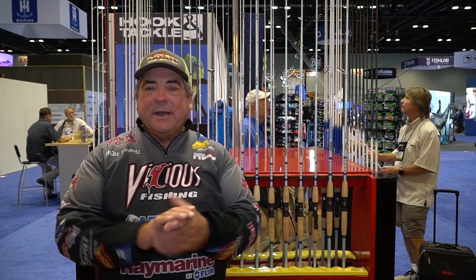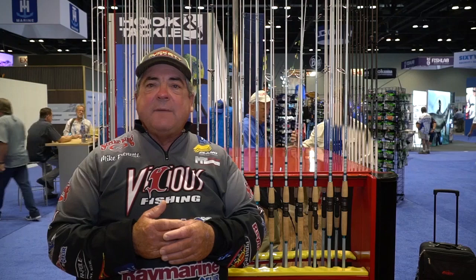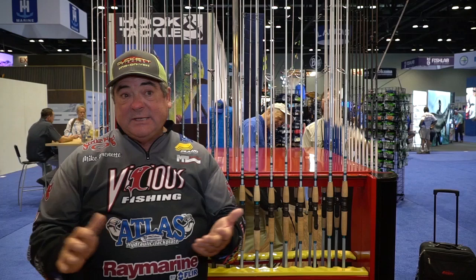Hey, Captain Mike Frenette here. I'm joined up with Boyd Duckin. Everybody knows Boyd Duckin on the freshwater side because he makes the best freshwater rods around. A couple years ago, Boyd contacted me and said, 'Mike, I really want to get into the inshore side because it's just so popular. And I know with the rods I've made on the freshwater side, we can work together and come up with a perfect product for your inshore saltwater fishing.' I said, Boyd, I'm in.